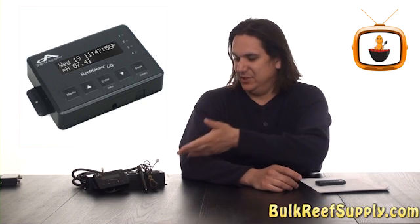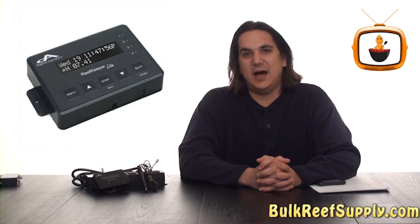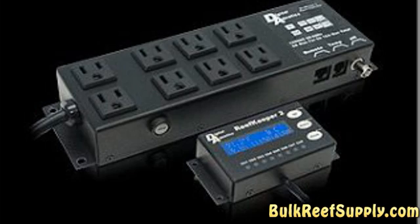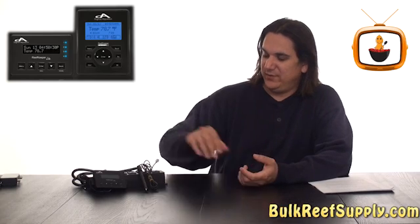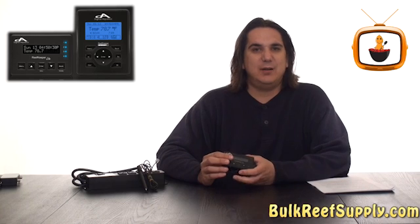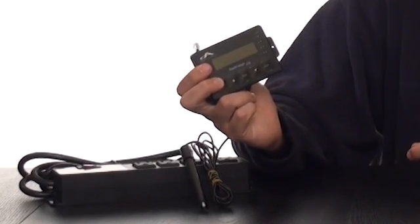Today on BRStv we have the Digital Aquatics Reef Keeper line of aquarium controllers. I've been personally using the Reef Keeper line of controllers since they came out with the Reef Keeper 2. Since then they've come out with the Reef Keeper Elite as well as the Reef Keeper Lite series. I believe this to be the best combination of ease of use, features, and cost, which really makes it one of the best values out there.